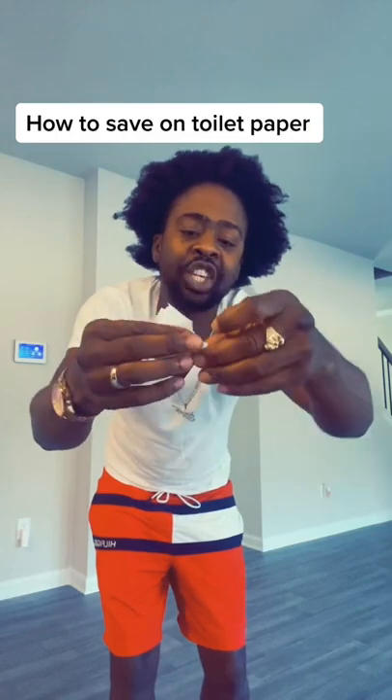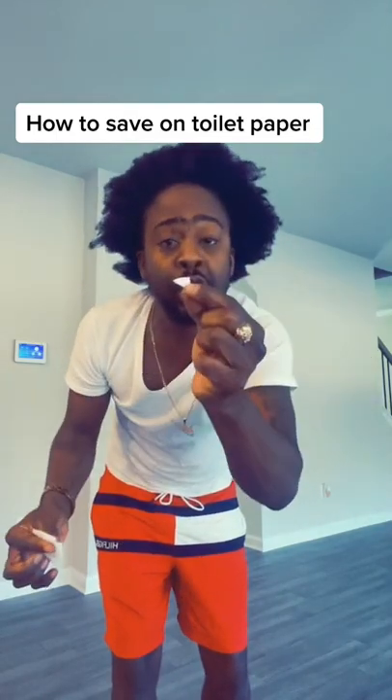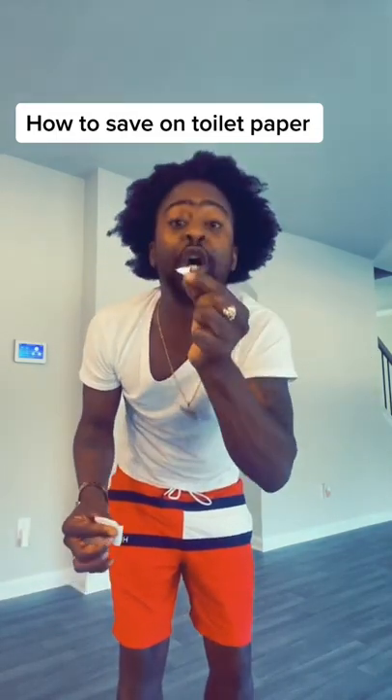Then you're going to tear off right here and make a sharp tip right here. Don't throw it away because trust me, you're going to use it.